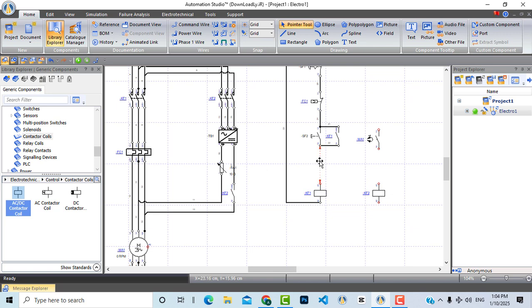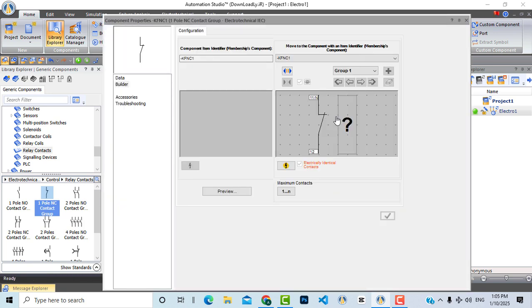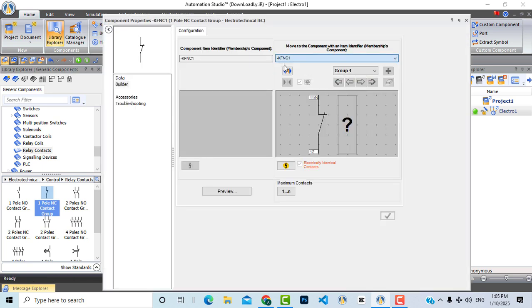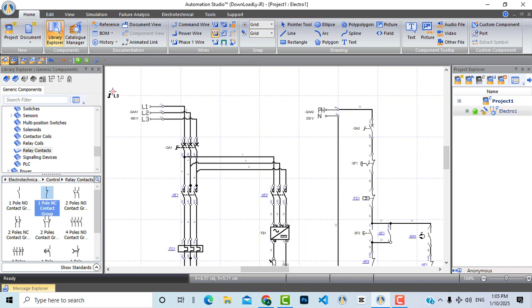Let's now bring two normally closed contacts for the interlock. One normally closed contact will be from KF2 and placed in the KF1 circuit, and the other normally closed contact will be from KF1 and placed in the KF2 circuit. Let's connect our circuit again and connect the new braking control circuit. Our complete circuit is now ready.